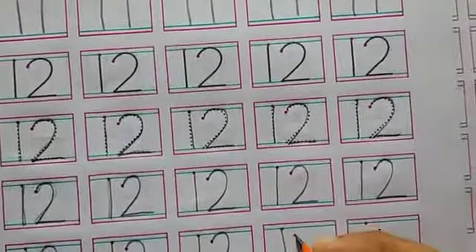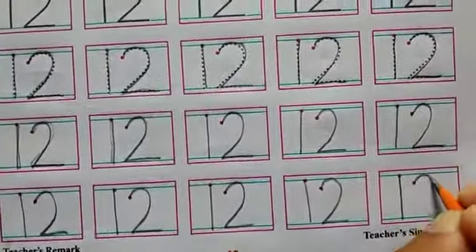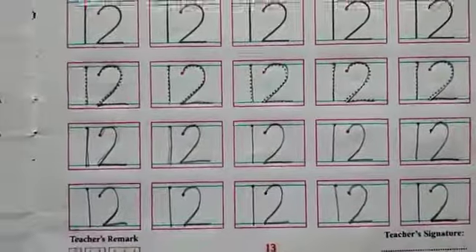Students, your writing should be neat and clean on your workbook. I hope you will enjoy your work. Thank you. Have a nice day.